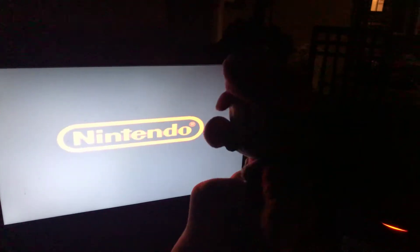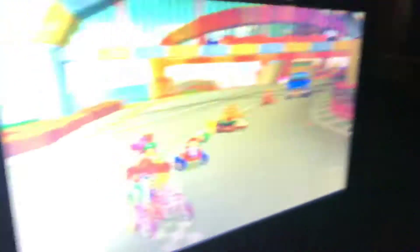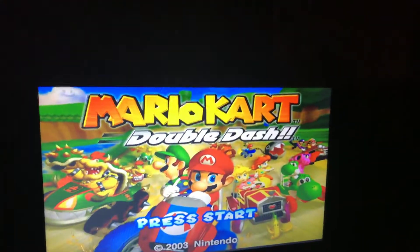All right, let's see how it looks — it looks pretty good so far. Dang, wow, this looks good. Sweet. Oh my gosh.